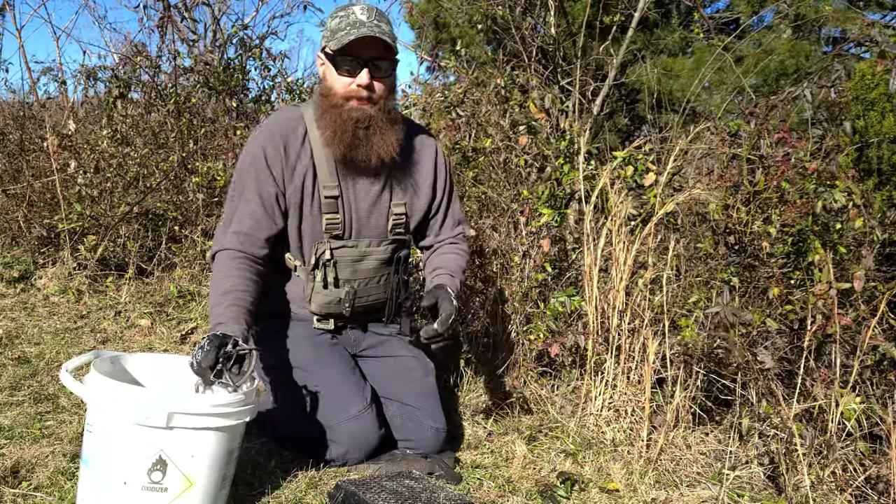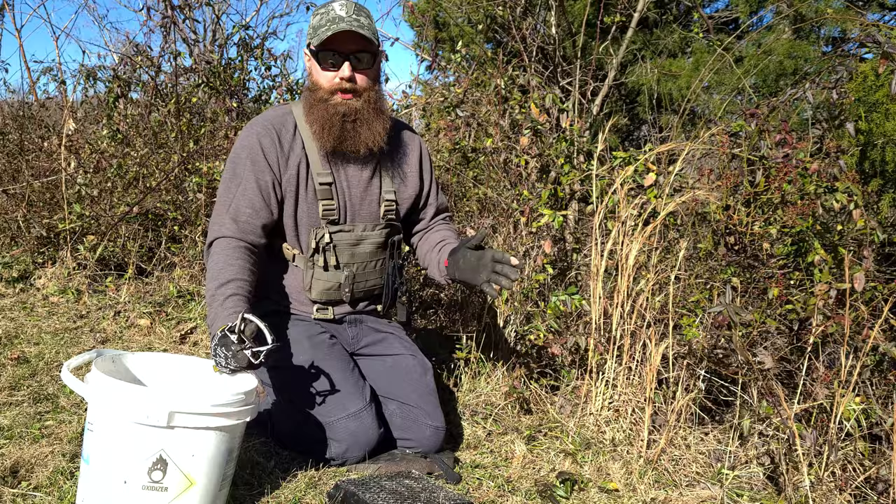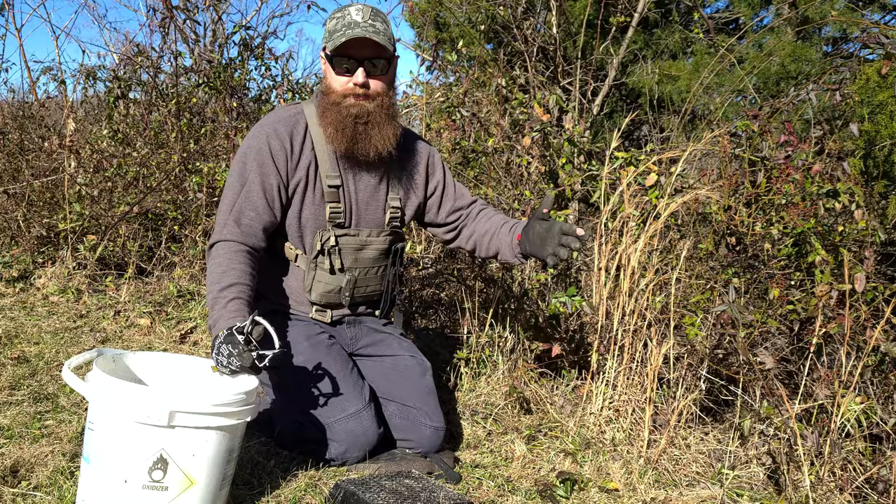We're back out here doing a little trapping, and right now we're gonna try to trap some rabbits. When you're rabbit trapping you've got to read sign just like anything else. When we walk through these brush lines there's a real defined, narrow trail here - most likely rabbit. If you follow that trail up, a lot of times you can find some rabbit poop.